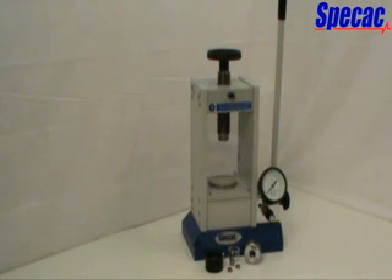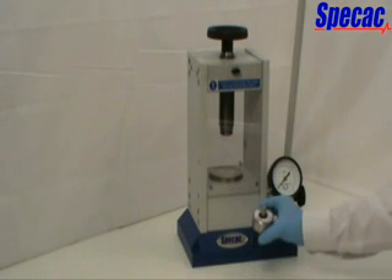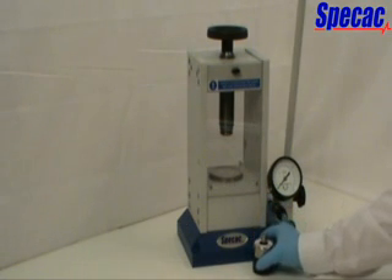When resistance is offered by a sample, the pressure build-up in the system is shown on the 15-ton load gauge located on the pump block assembly. For a typical pressing of a sample, we are using the 13mm die assembly as an example of work to press.